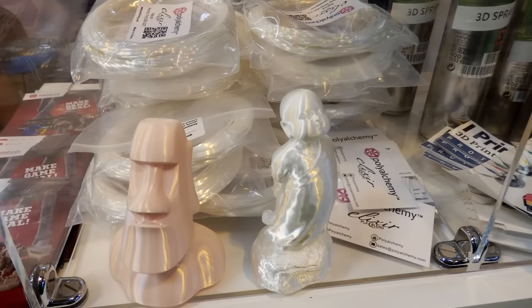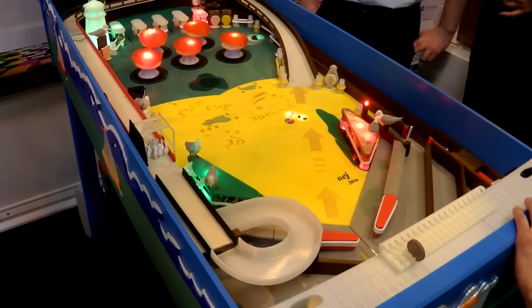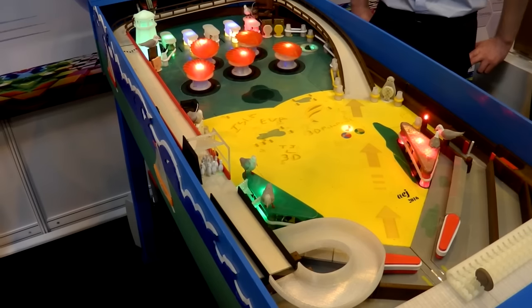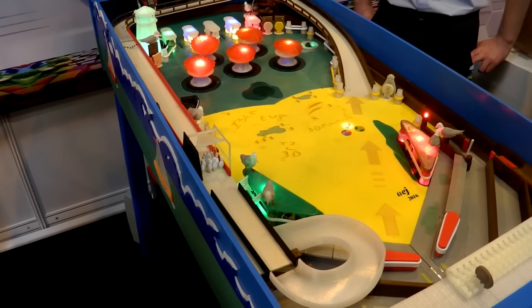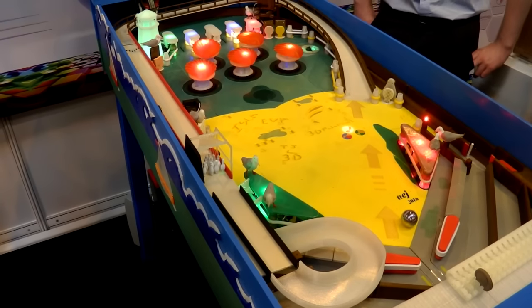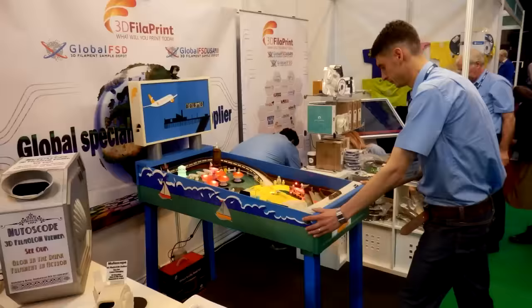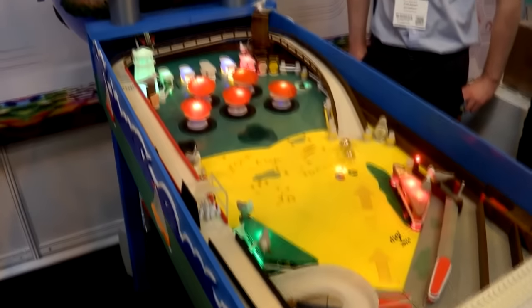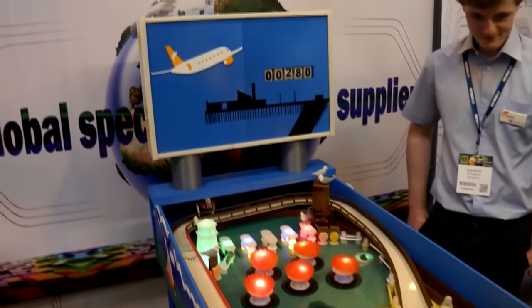3D Filltech Print were at the show as well — I've known them for some time. The big thing on their stand this year was a massive fully 3D printed pinball machine, which was absolutely fantastic. Thousands of hours of printing and design work went into it. I'll put links in the description so you can marvel at the technology used to produce it.